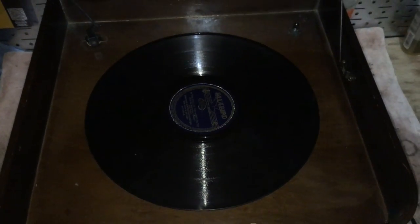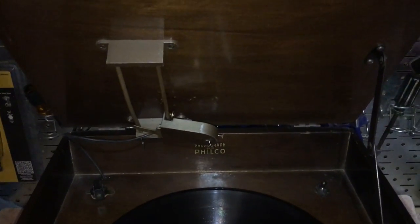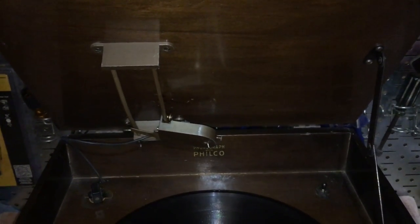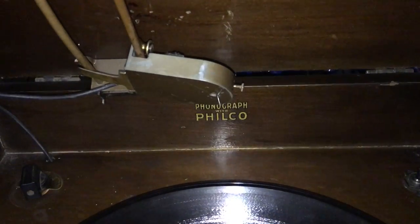What's missing from this picture? A tonearm — that's correct. There it is, built into the lid. I call it a close and play, but I rebuilt the cartridge. I put a new crappy needle in it, but I'll put a sapphire or diamond in it later.